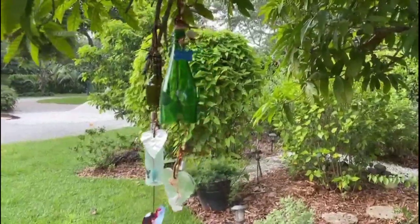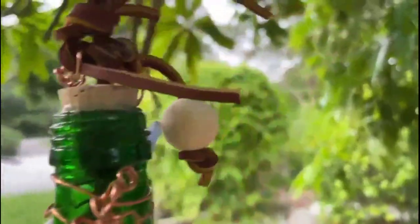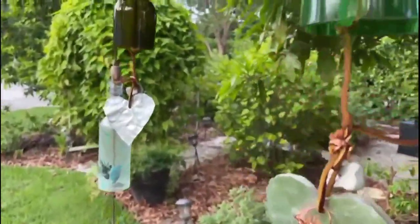The gentle soothing sounds of memory chimes. Memories of our pets live long in our hearts forever. In this short video I share with you how you too can make a memory chime, a remembrance chime of your very best friends.